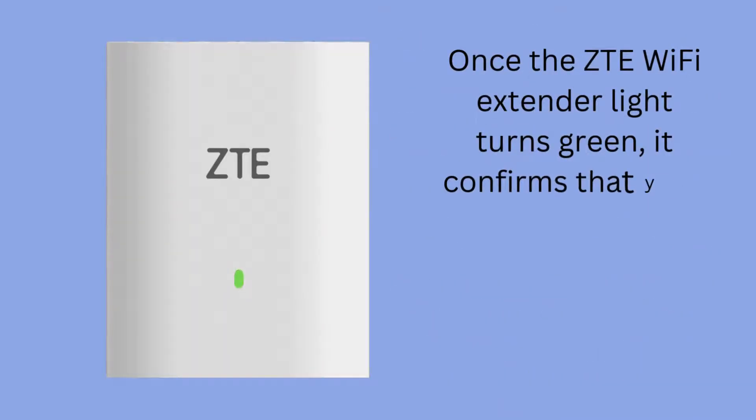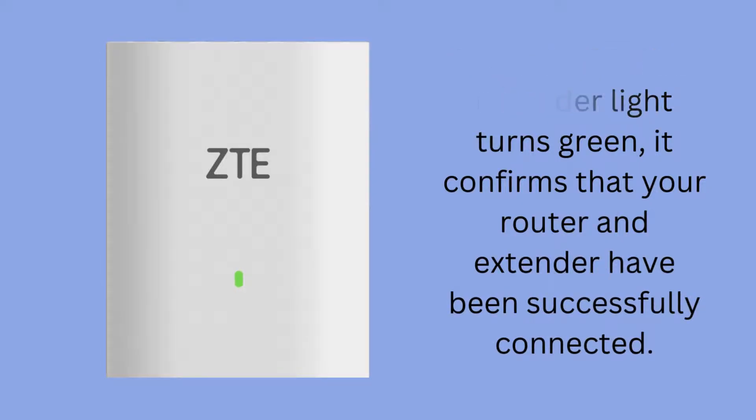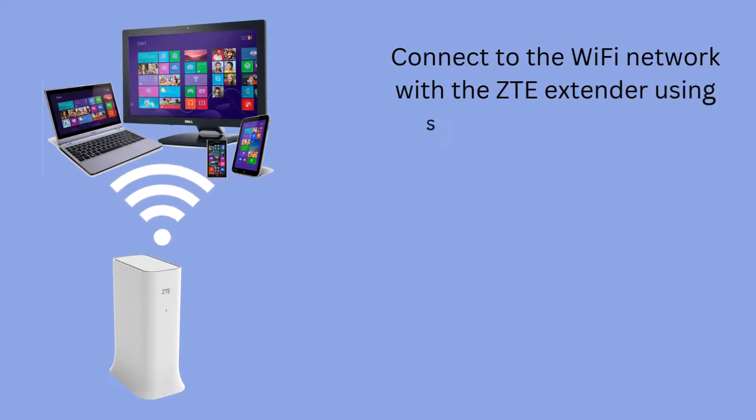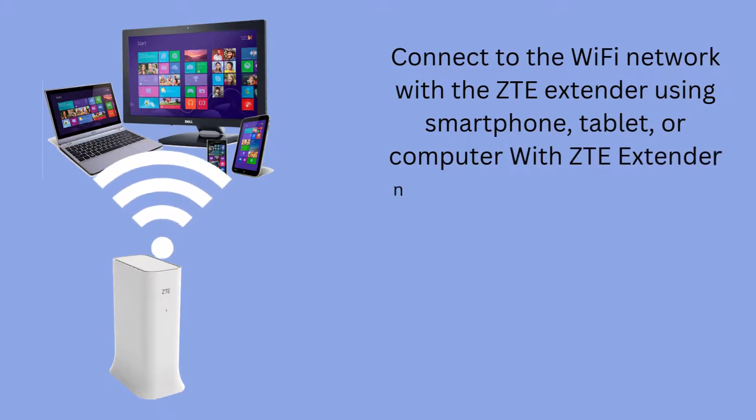Once the ZTE Wi-Fi extender light turns green, it confirms that your router and extender have been successfully connected. Connect to the Wi-Fi network with the ZTE extender using a smartphone, tablet, or computer with the ZTE extender network name.